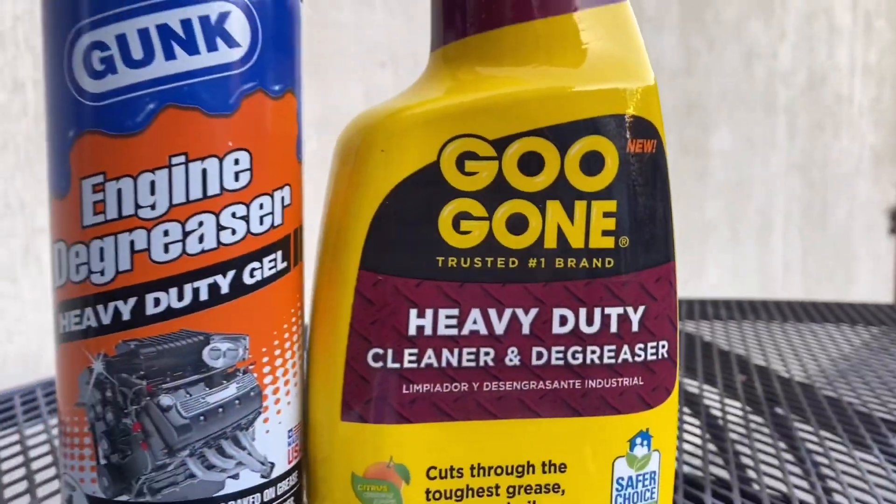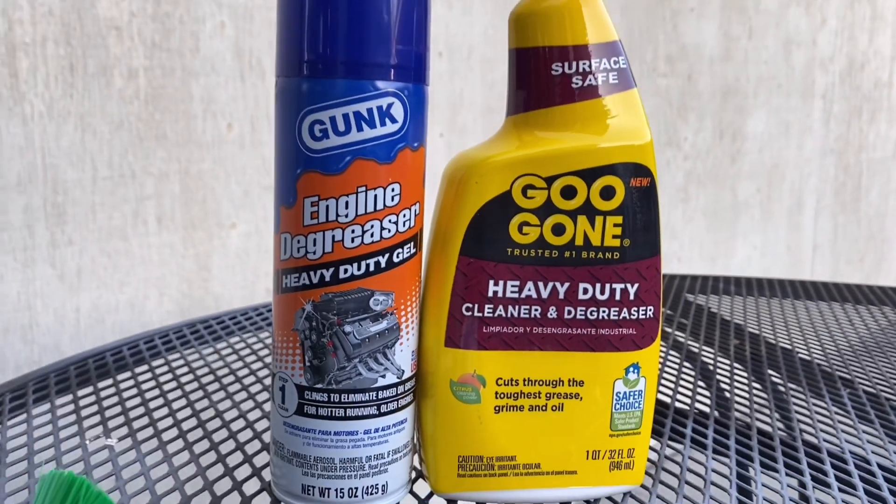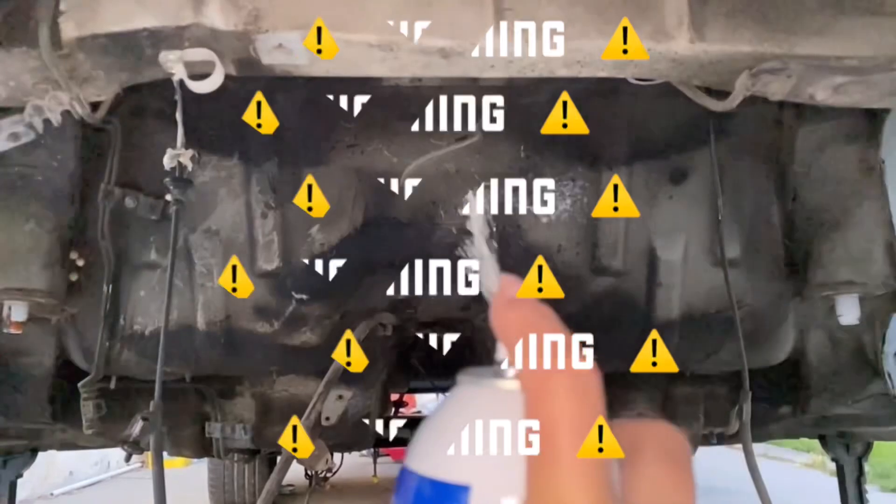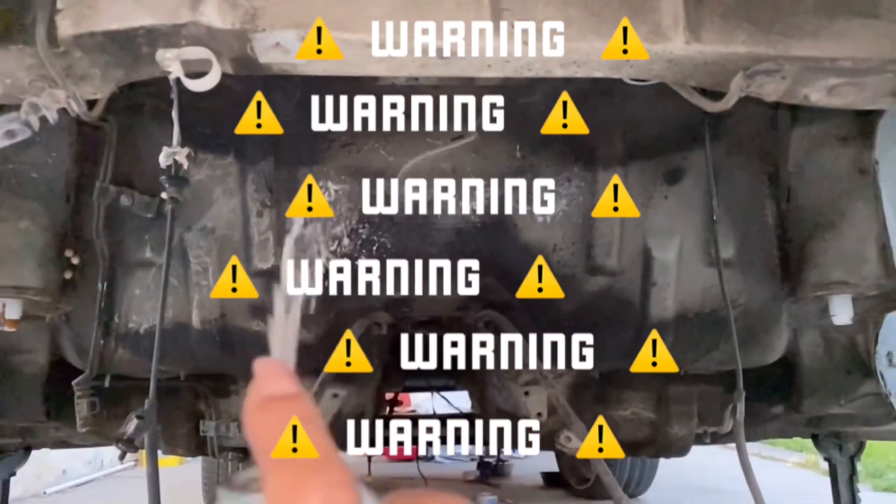I desperately need to restore the undercarriage on my Toyota Supra — it's one of the next things I have to take care of on my list. So let me show you what I'm going to use. Heavy duty degreasers are a must, and the reviews checked out. I also got these essentials too. Warning: what you're about to see is rare footage of the cleaning part of the makeover process.